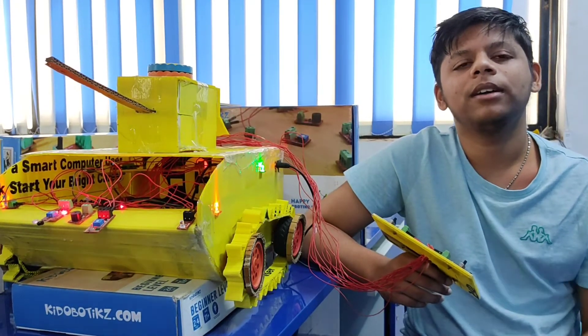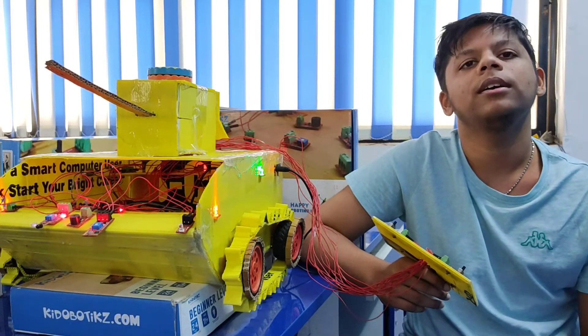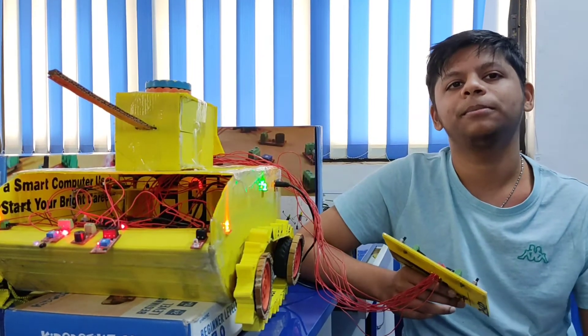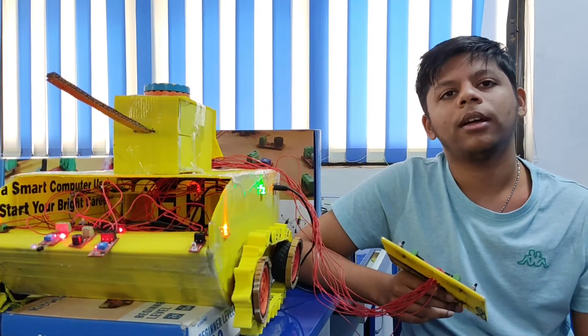Hello friends, my name is Arnav Imre. I am from HP Robotics, Rajiv Nagar, Nashik. This is my foundation level project. My project name is All Terrain Tank.